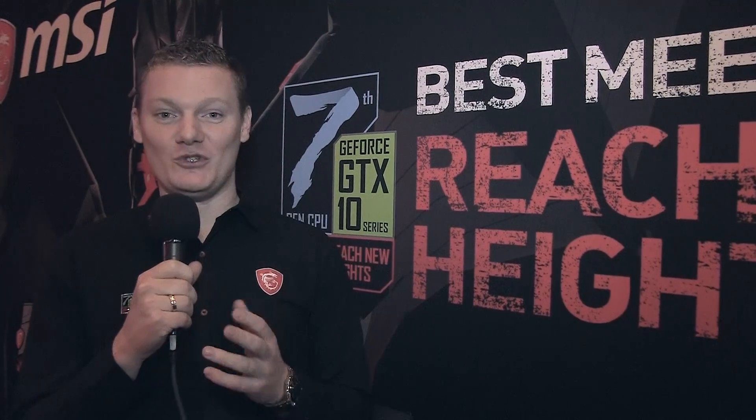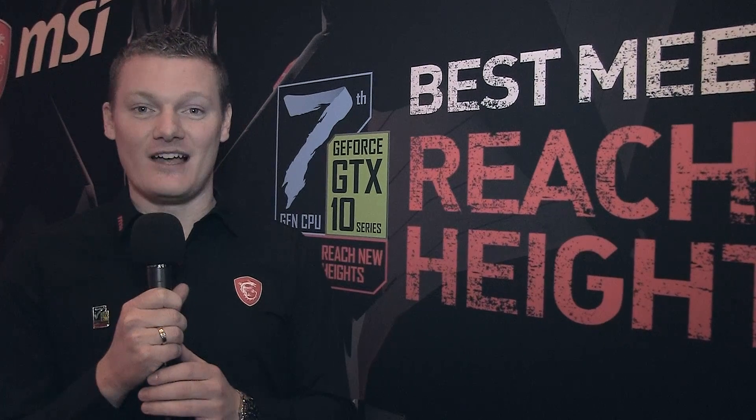Hi everyone from GitGuru, my name is Joran. We're here at CES 2017 at the MSI booth. I'm going to quickly introduce you to what's new for MSI this year. At CES we're showing a lot of new gaming motherboards based on the Intel Kaby Lake chipset.